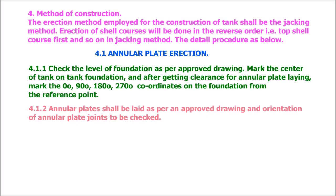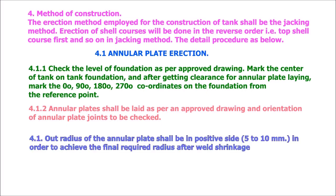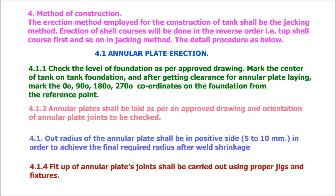Annular plate shall be laid as per approved drawing and orientation of annular plate joints to be checked. The outer radius of the annular plate shall be on the positive side — 5 to 10 millimeters — in order to achieve the final required radius after weld shrinkage. Fit-up of annular plate joints shall be carried out using proper jigs and fixtures.